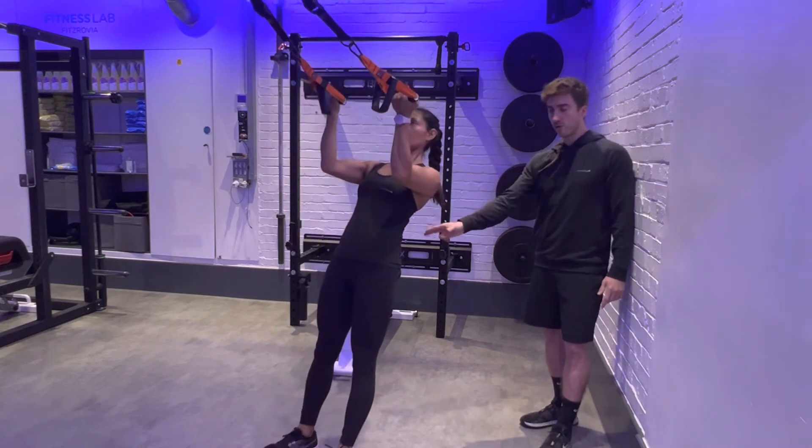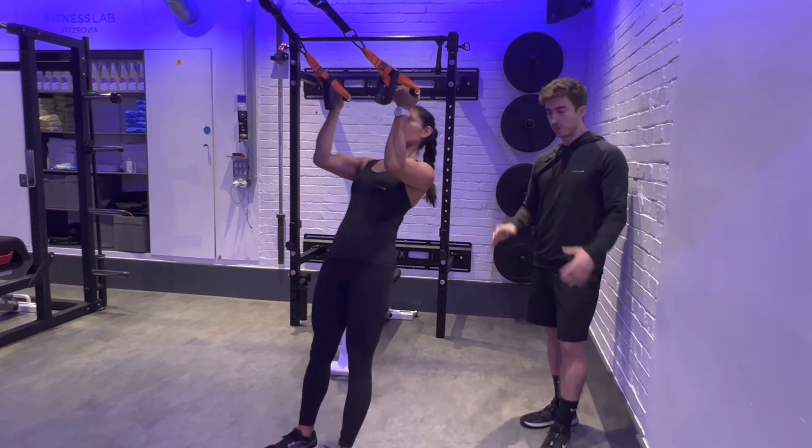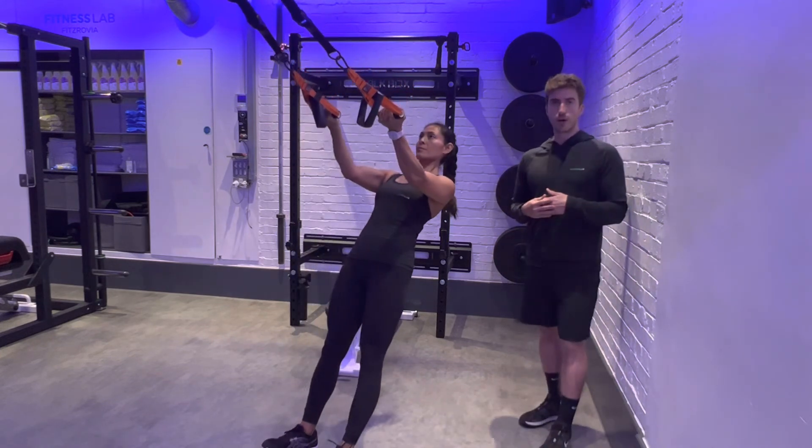Shoulders remain set, core and glutes keep the hips in that neutral position. All the work happens on the bicep, which is where we want it.